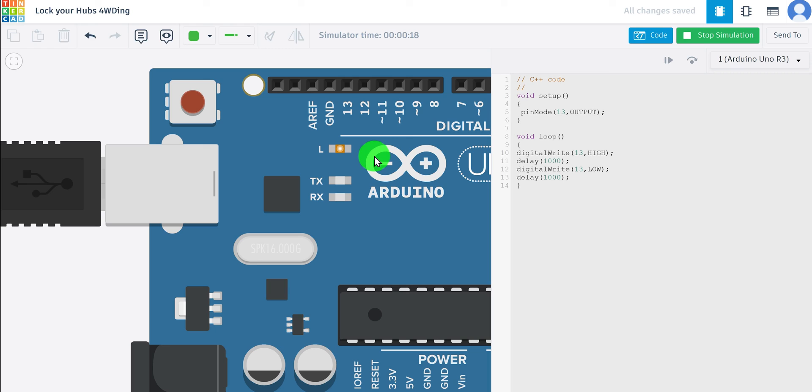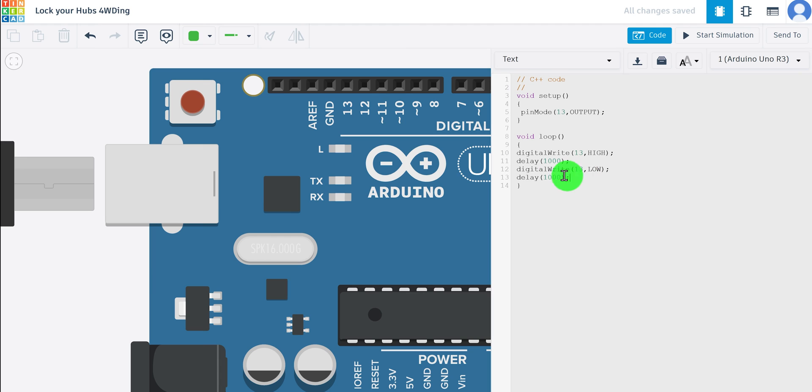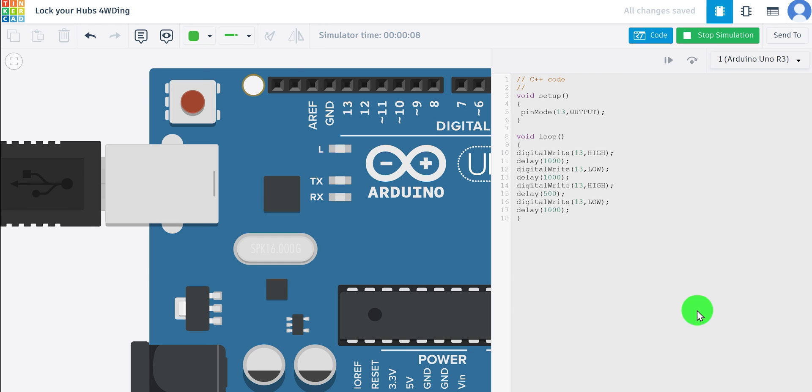Let's start the simulation: on for one second, off, back on for one second, off — it's working fine. Now let's do something a little more interesting and change the amount of time the LED is on. Stop the simulation, copy and paste that whole section of code, and change the on-time delay from 1000 to 500 milliseconds, leaving the off delay at one second. Start the simulation: on for half a second, off, on for one second, off — on for half a second, off. Beautiful, that's working.